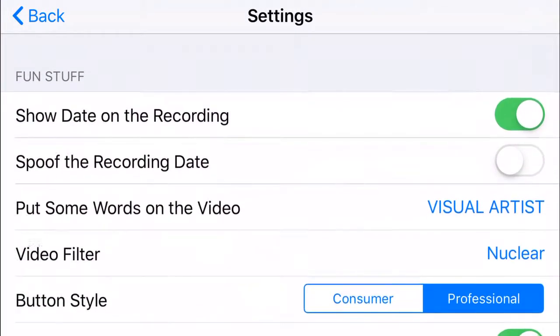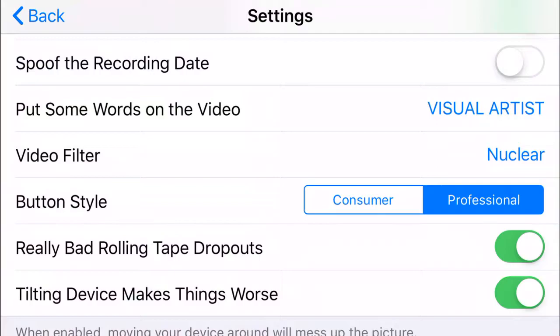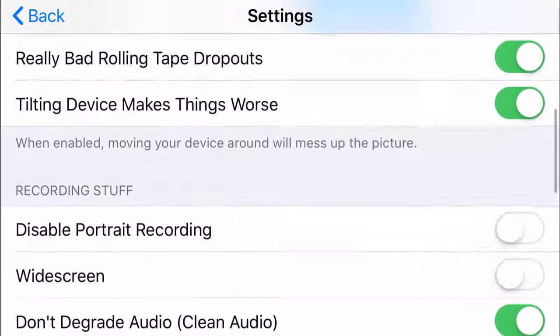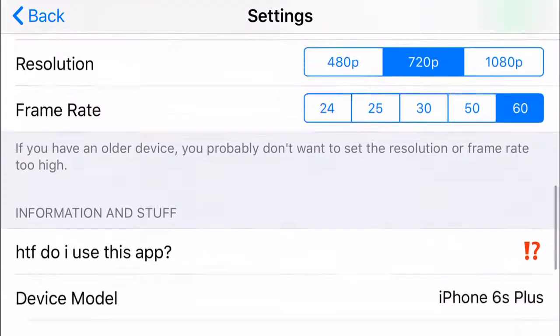There are so many different things you can do. You can show the date on the recording, spoof the recording date, and apply video filters — I personally like the nuclear version. You can also change the button type from consumer to professional, keep it at 720p, and set it to 30 or 60 frames per second.